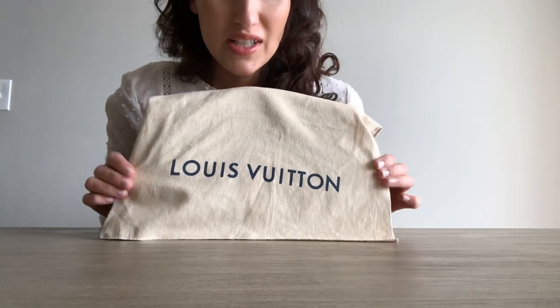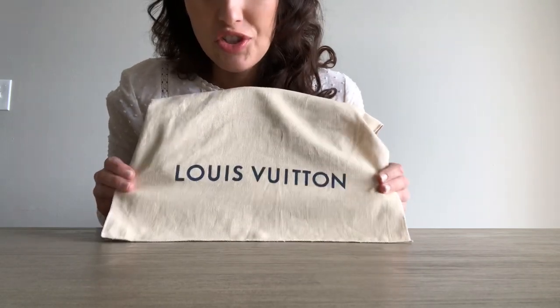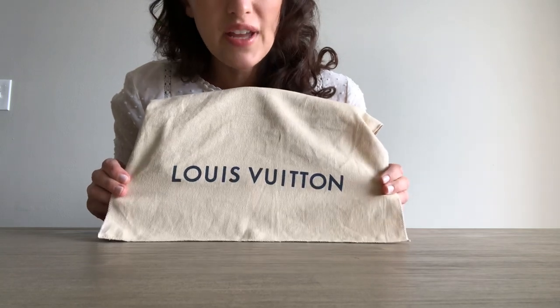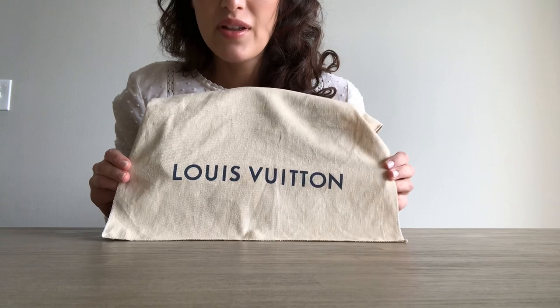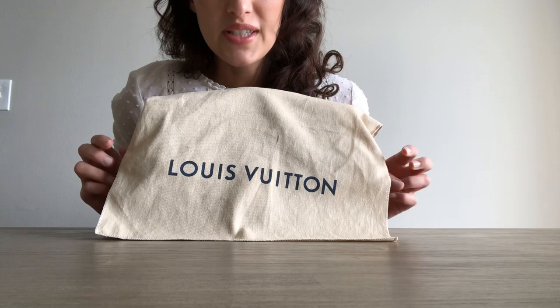Hi everybody, welcome back to my channel. I have another surprise today. This is the Louis Vuitton Cherrywood BB in the black Vernet. I purchased this bag from the Louis Vuitton store in Paris on Champs-Élysées.